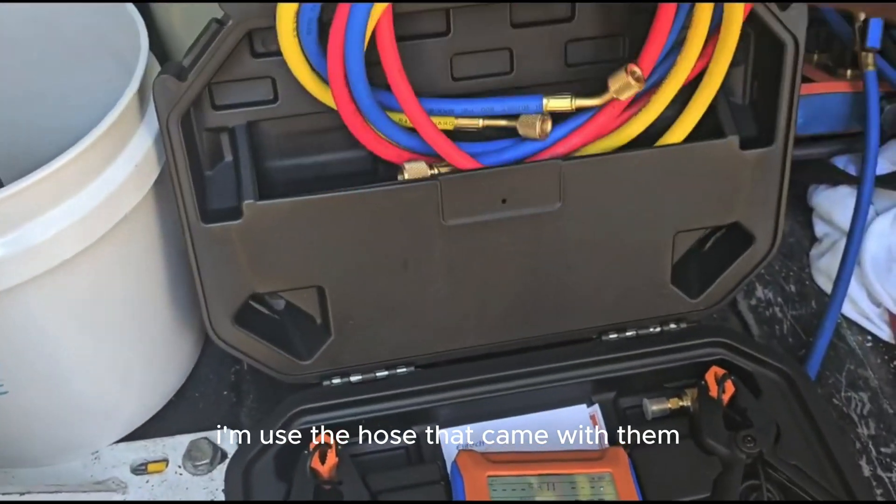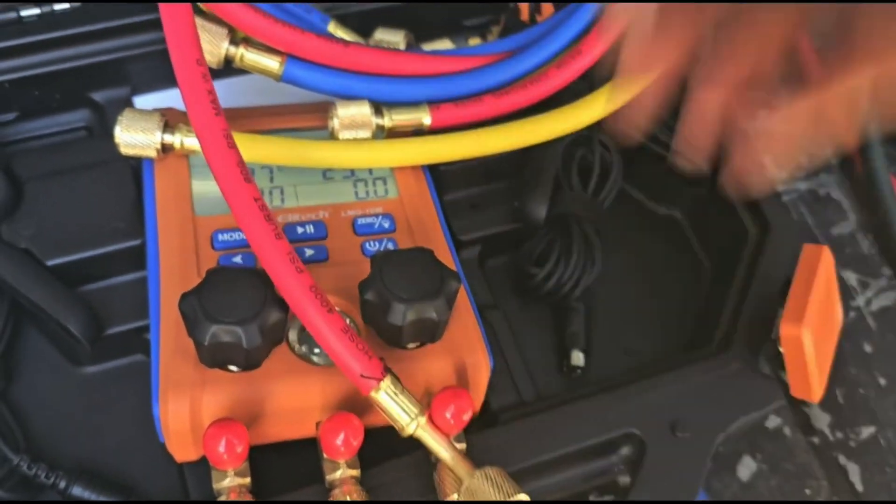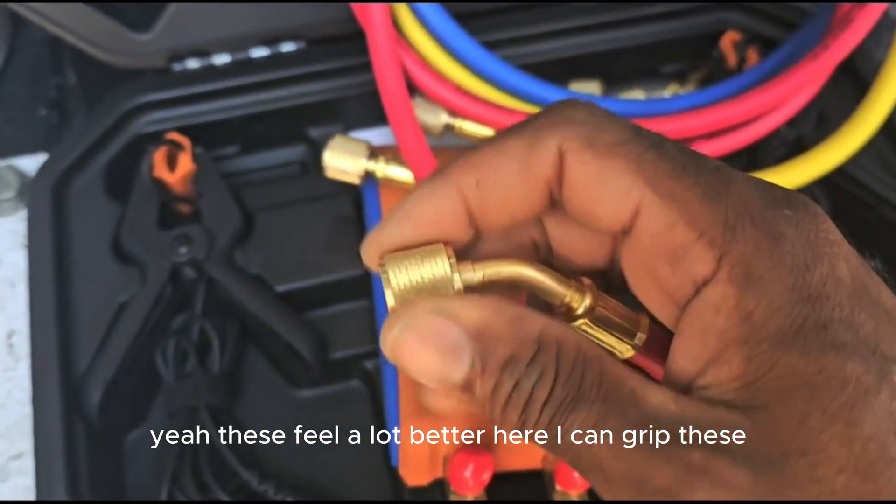Go ahead and attach the hose — I'm going to use the hose that came with them. These hoses are looking a little better too. These feel a lot better here; I can grip these.